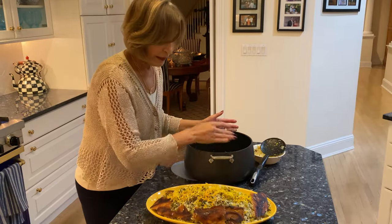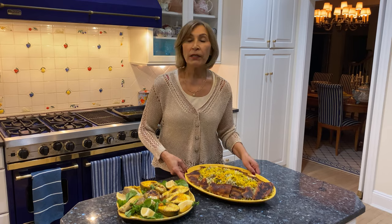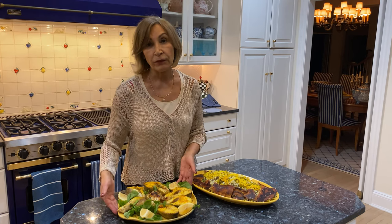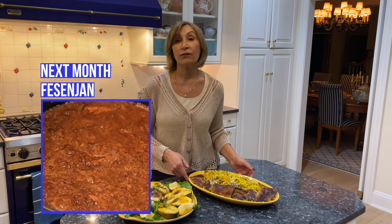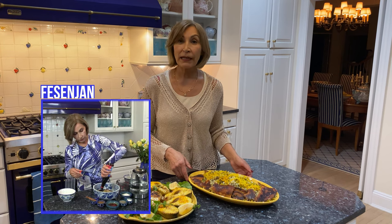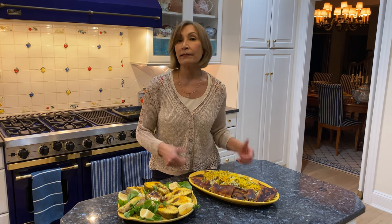This is the end result — our Bagali Polo is ready. I'm serving it tonight with a delicious white fish. Subscribe to my channel. Next month I'm making Fesenjoon, which is a winter stew — it's my son's favorite dish, made with pomegranate and walnut. You don't want to miss it. Thank you.